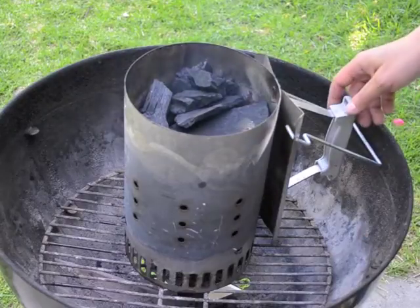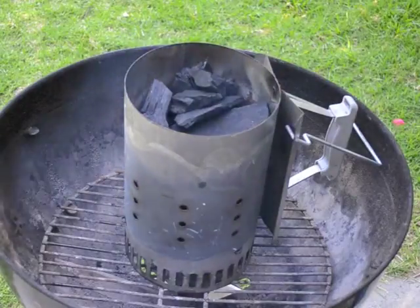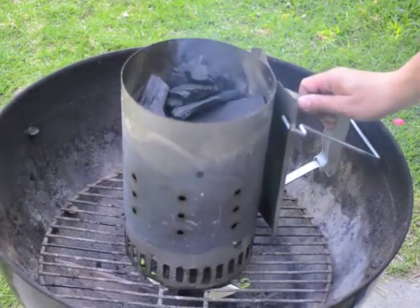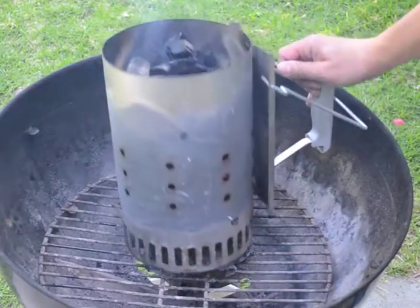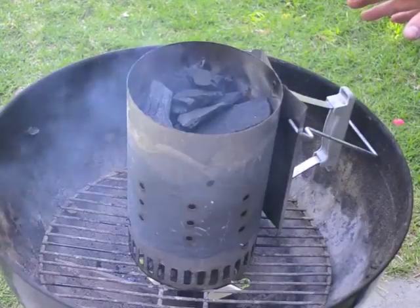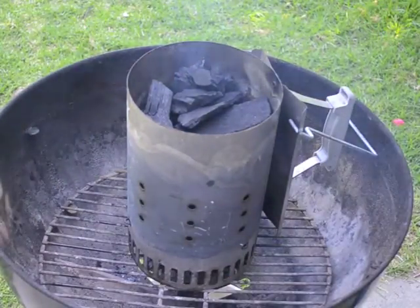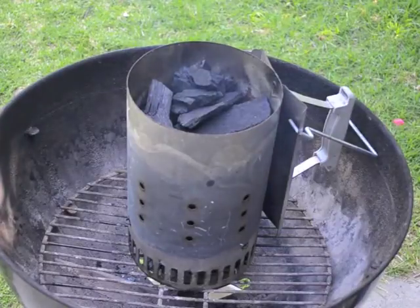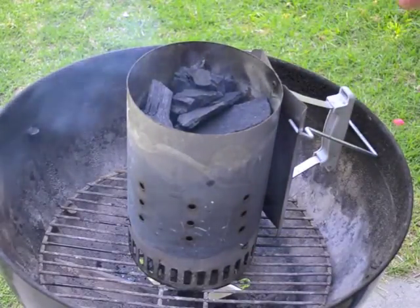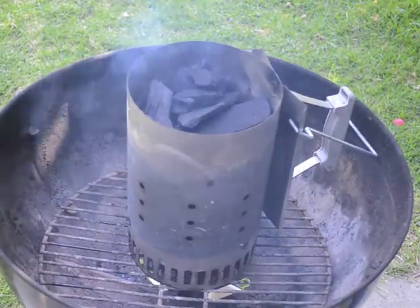Once the chimney has been lit for a while and the paper has burned off, as you can see there's very little smoke coming out of the top of the chimney because the paper is all burnt up — if you lift it over you can see it's just ash in the bottom now. However, some people panic at this point and don't know if it's working or not, if the charcoal is adequately lit. Usually, if you've put enough paper and especially if you've put a little bit of oil on the paper, you'll be fine and it is lit — you just have to wait a little bit.